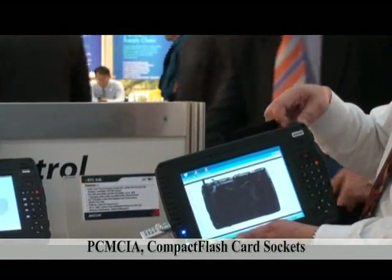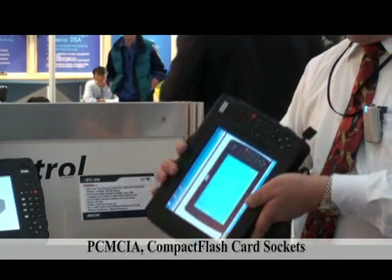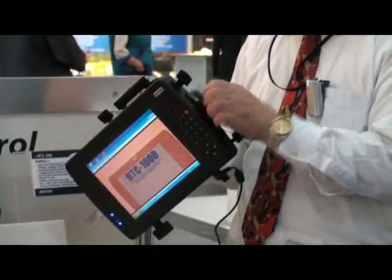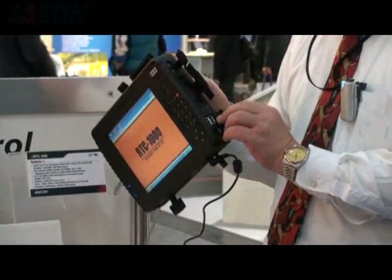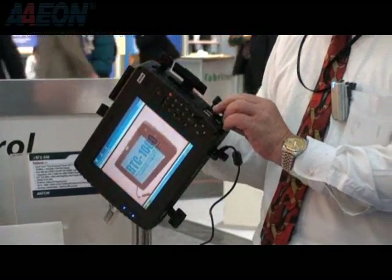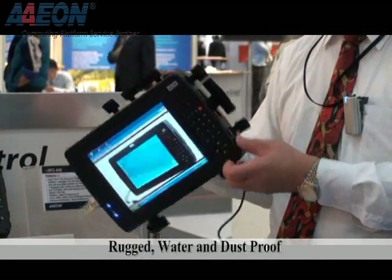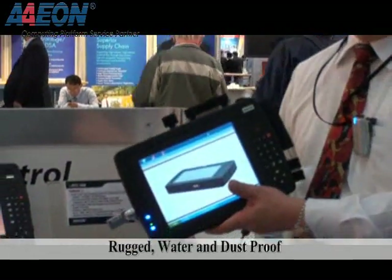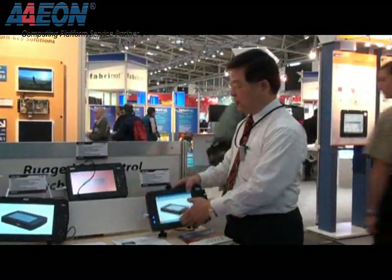It also supports a modem if you need it, and we have audio output including a compact flash slot. We also support two USB ports for traditional use, along with Ethernet. The design is ruggedized, and you can see the whole unit here.